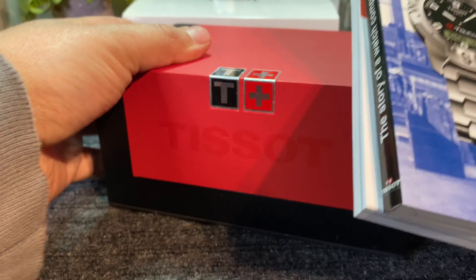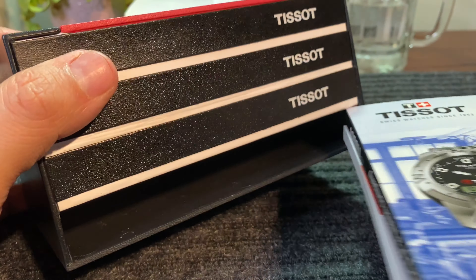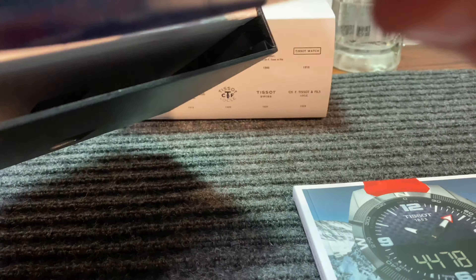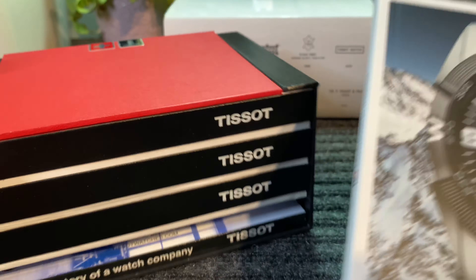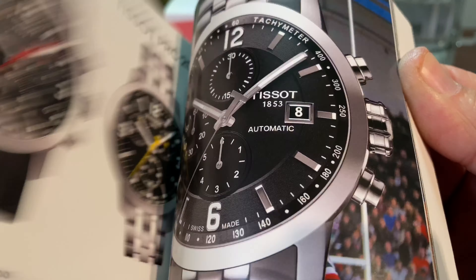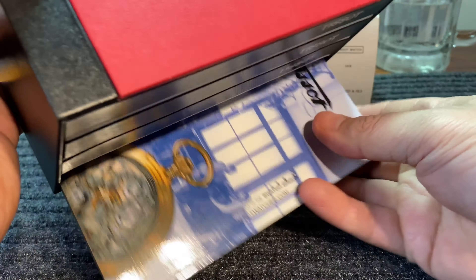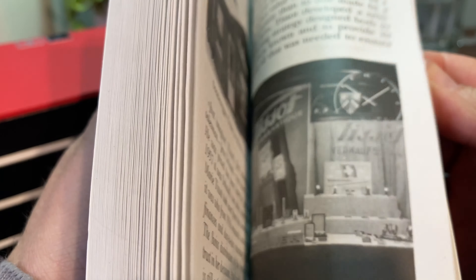It actually comes with these two books, and it's a really neat presentation because these are actually fake books on the side here, but they actually fit right in here like so. If you lined it up properly, it would actually look like that, and the other one would go in as well. It's a really neat concept. All their watches come with this setup — they usually give you a catalog full of their newest watch collection, and this is the History of Tissot. Really neat packaging.